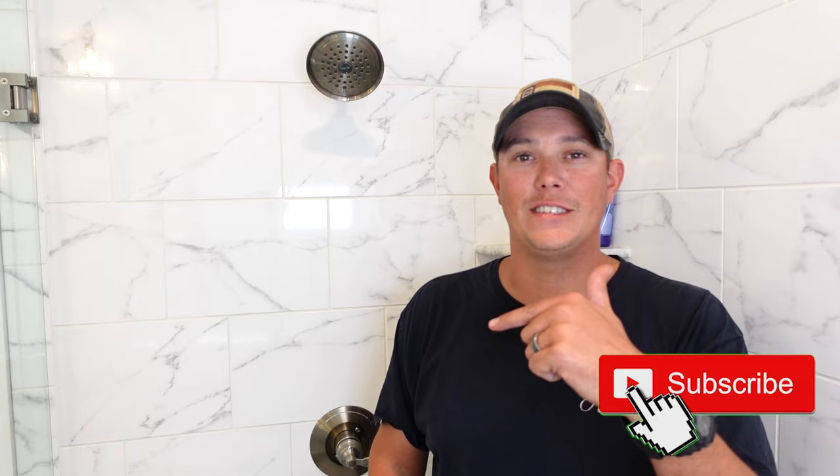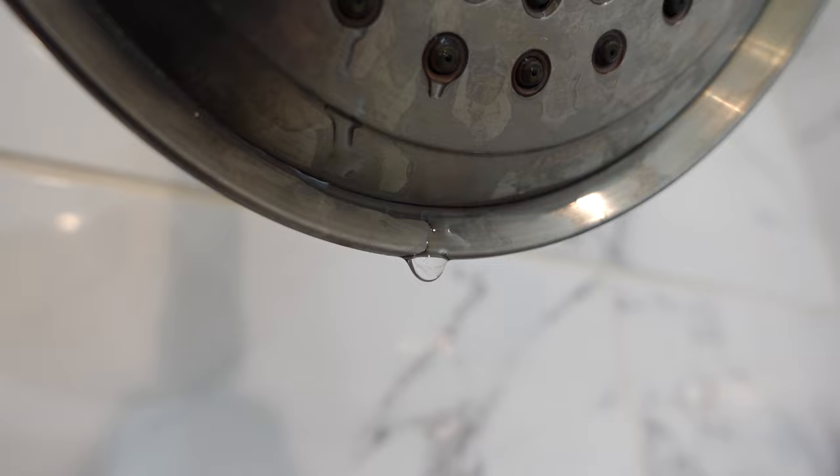With that said, this is going to be a really simple and easy fix that any of you guys can do if you know what the problem is. Now I'll walk you through this step by step. I'll show you exactly what I'm going to do to hopefully fix this, but first guys, make sure you hit that subscribe button down below, hit that notification bell and give us a thumbs up. Now I don't know if y'all can tell the entire time I've been talking, but this is drip, drip, dripping the entire time. It's constant, it never stops.